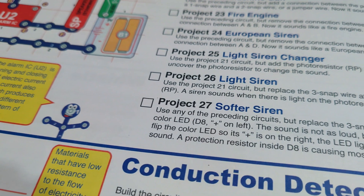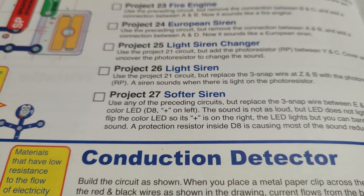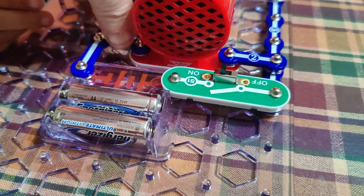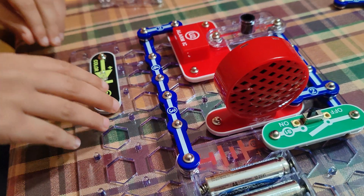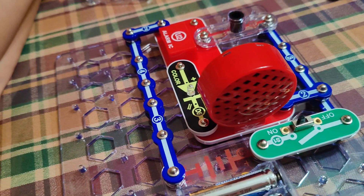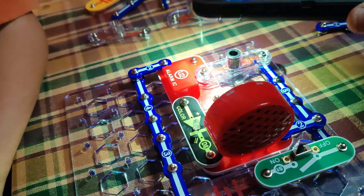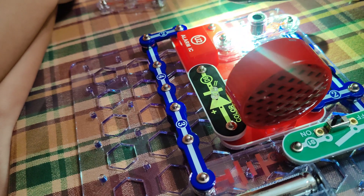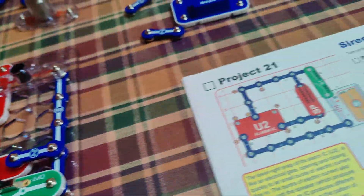A softer siren — use any of the preceding circuits but replace the three-snap between E and F with the D8 color LED. That gets replaced here, so take that off — the light is completing the circuit. Let's see if we get a little light in there. Turn it around — there we go, now we have a little light but it's a soft siren. Pretty cool! We completed project 21.